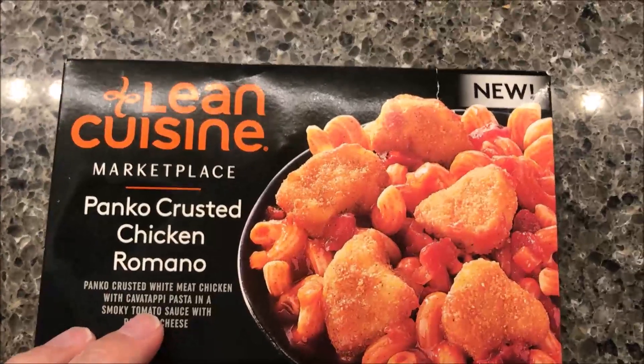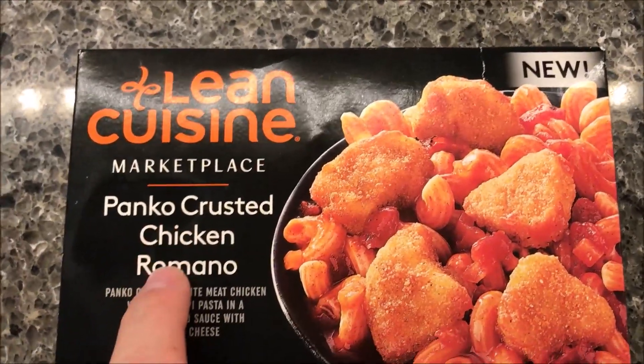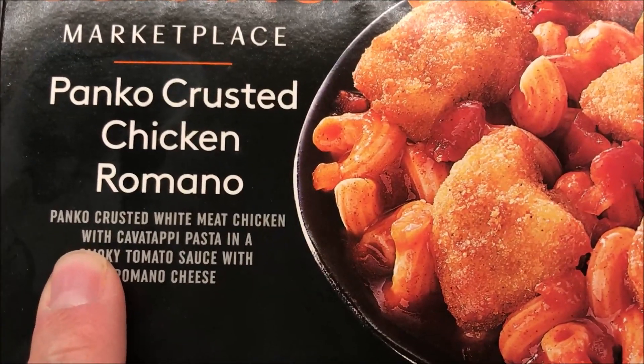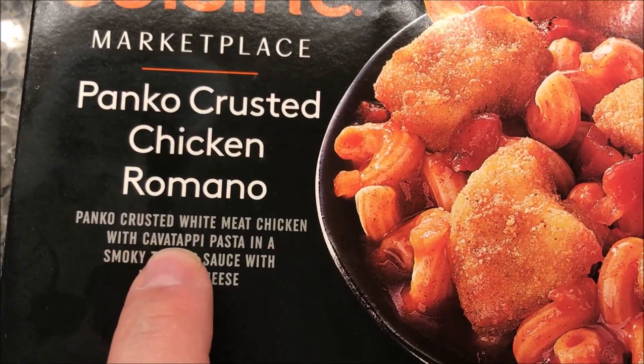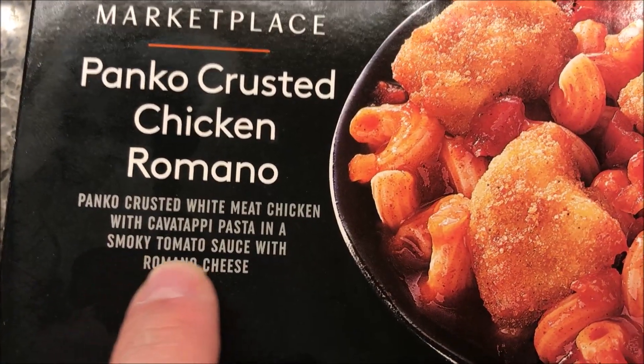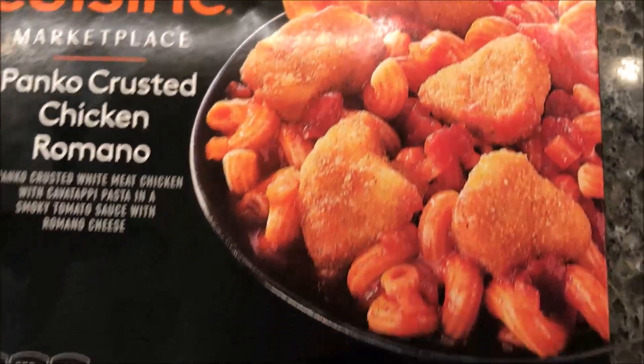Hey guys, welcome to another Lunchtime Review. Today we're going to try one of these new Lean Cuisine Marketplace meals. This one is the panko crusted chicken romano. It is panko crusted white meat chicken with cavatappi pasta — that's just the shape of the pasta — and a smoky tomato sauce with romano cheese. It sounds really good, and it looks good too.